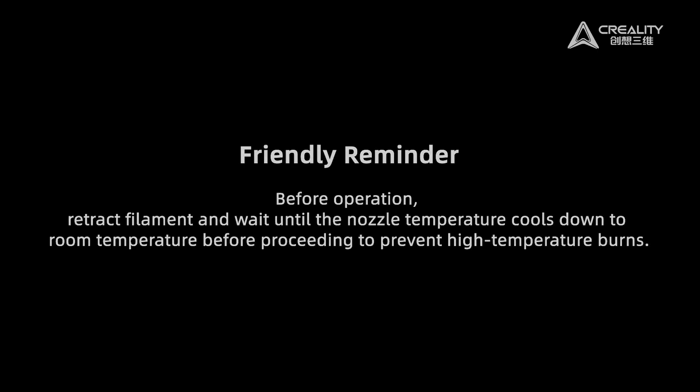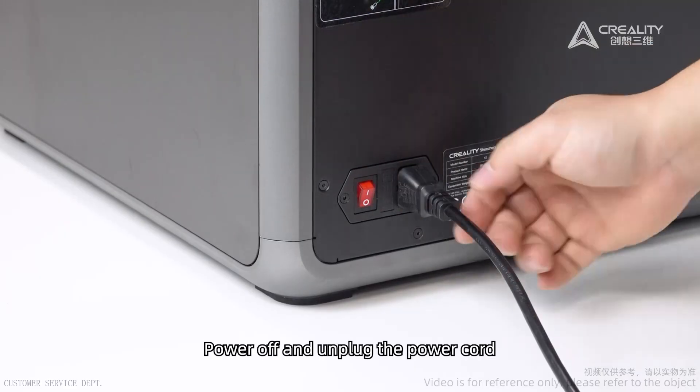Friendly reminder: power off and unplug the power cord.